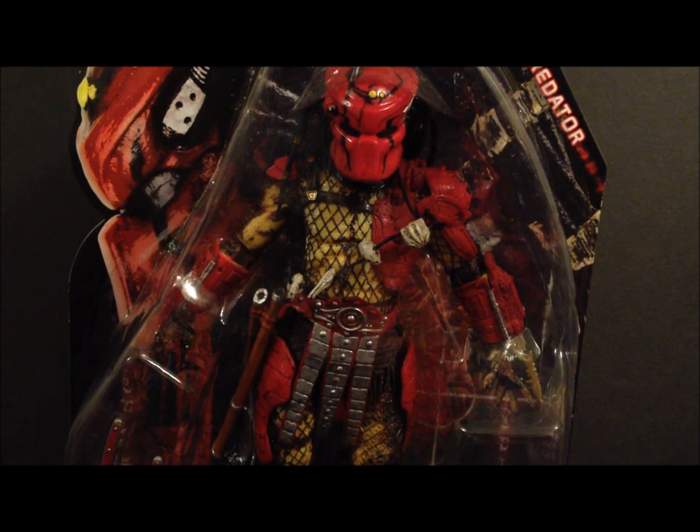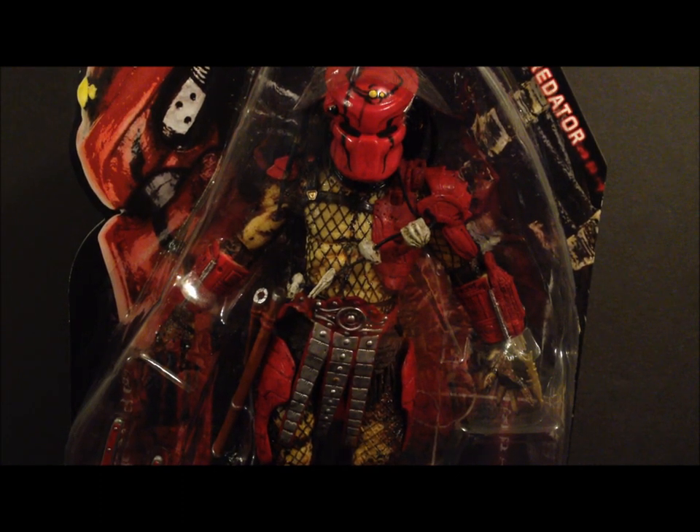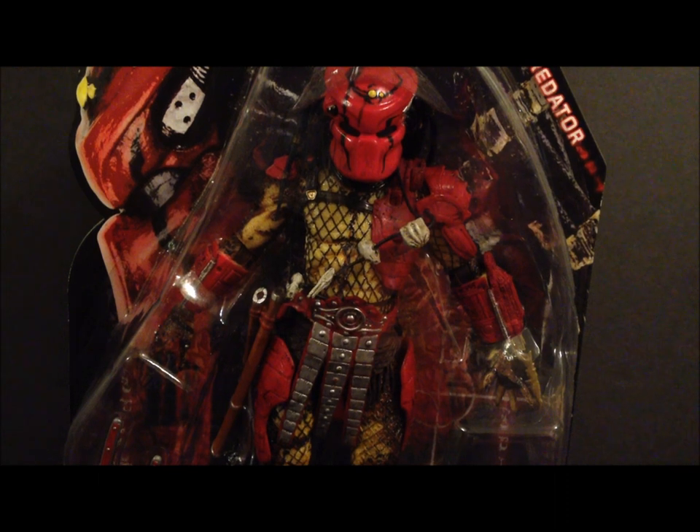What's going on guys, this is Seha Man back with another NECA figure review. Today this is one that everyone's been waiting for, at least for this series — this is the NECA Predator, this is Big Red. This is a figure that I have been looking forward to for such a long time.